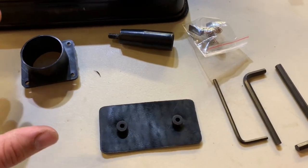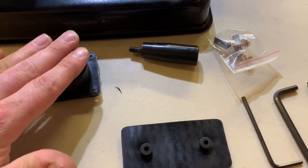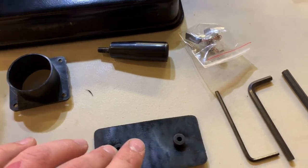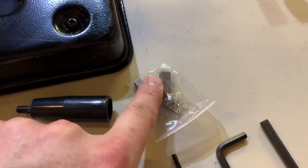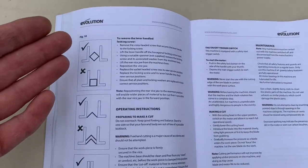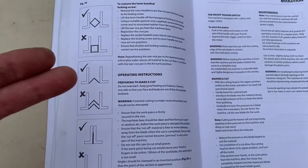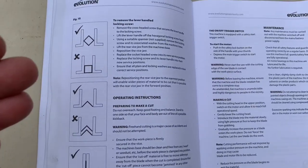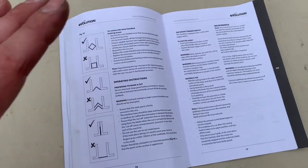So that little pack from earlier in the box contains your dust extraction port adapter, your speed handle, your rubber vise jaw protector, and all your allen keys for maintenance on the tool. Plus you get some spare brushes, which I think is very generous. Make sure you read the instructions because there is a lot of information in there — there are certain ways to cut certain materials, so always read the manufacturer's instructions.